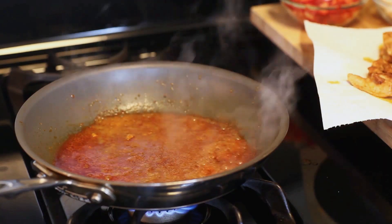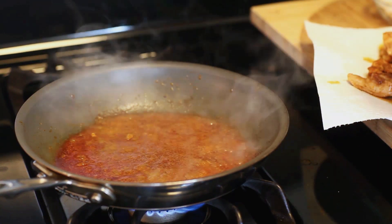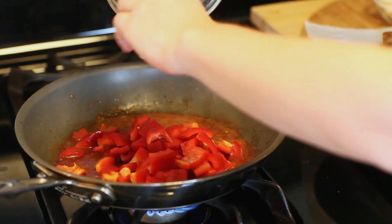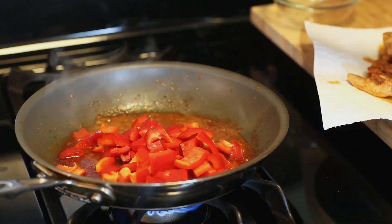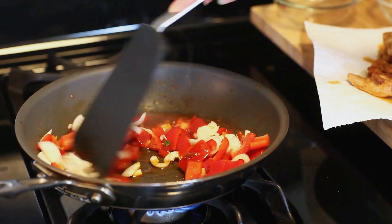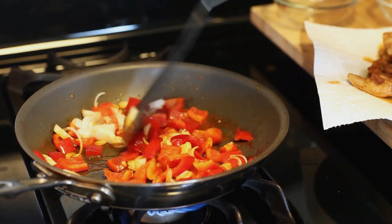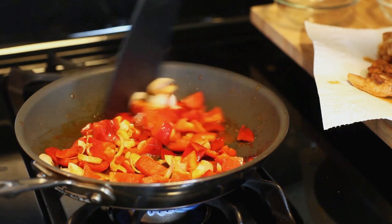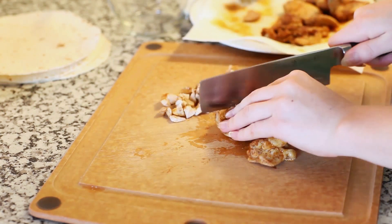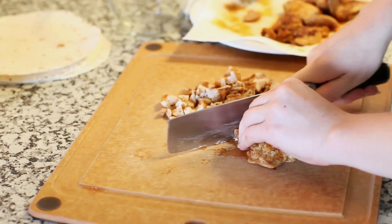As soon as you take out your chicken, you want to retain all those liquids that are left in the pan. Into the pan, I'm going to add one red bell pepper, chopped into small pieces, and one small onion, sliced into small pieces as well. I'm just going to sweat the pepper and onion — I don't necessarily want to brown it, just cook it until it's nice and tender. Once your chicken has cooled enough to handle, take a sharp knife and chop it up into nice small little pieces.